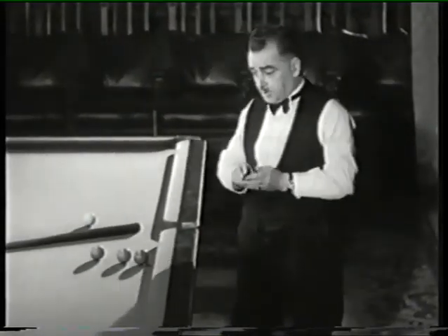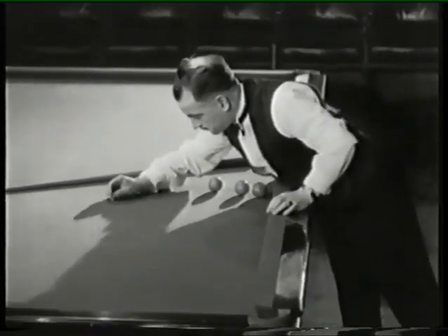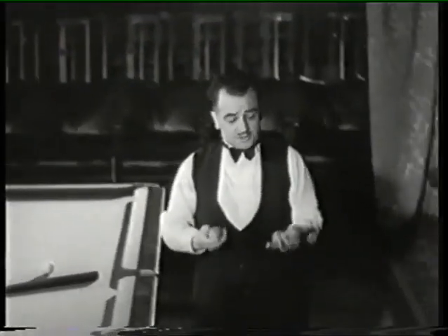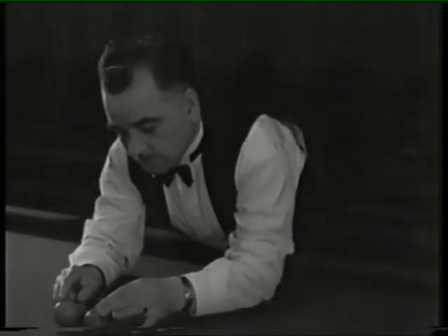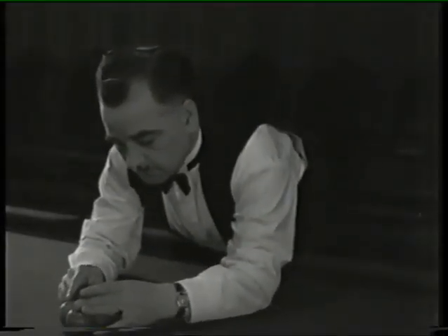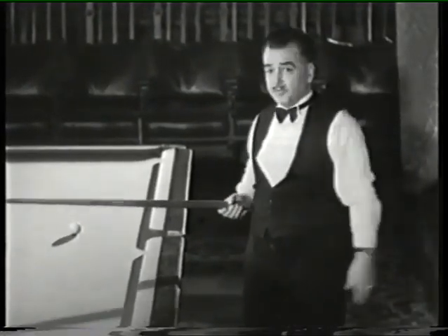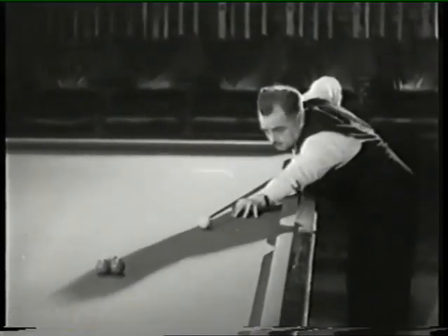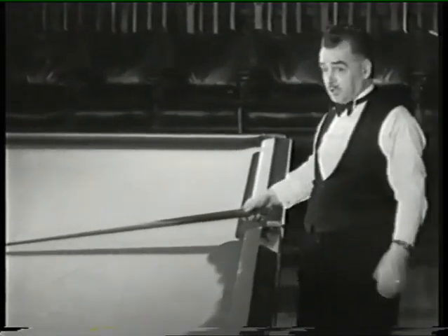Firstly, I take a matchstick which I put up on the table. And now I surround it with three snooker balls. Taking a heavy stroke from over here, I endeavour to knock down the matchstick. But the matchstick just remains put. But it's easy when you know how.